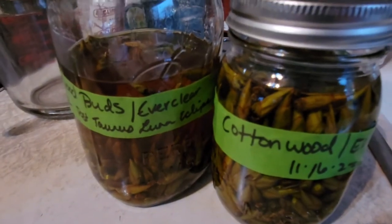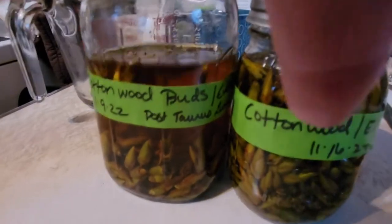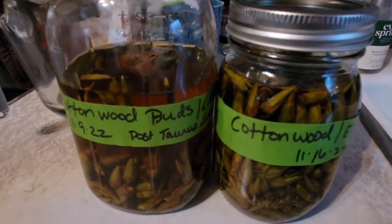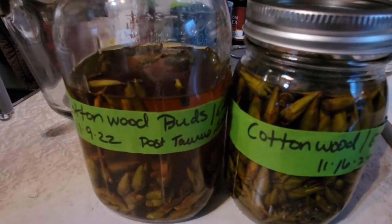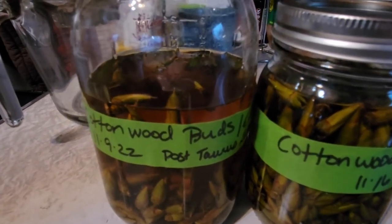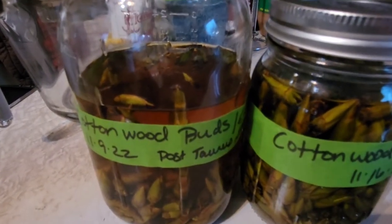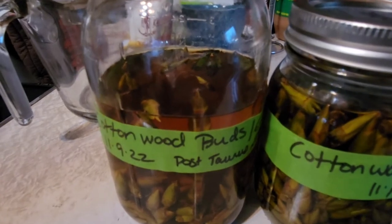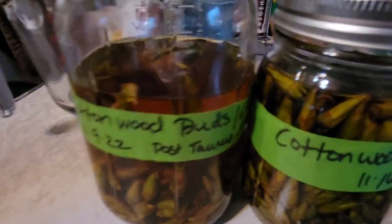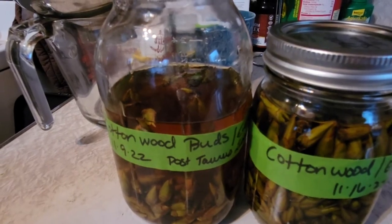I labeled them — this one is going to be the tincture and this is going to be the oil that can be used topically. They're going to go into a cool dark space with some things being added to them every month or so. I don't come across cottonwood buds all that often, and I won't be pouring these off into other containers until the spring.